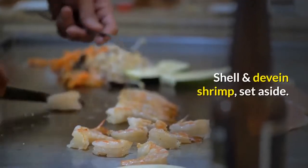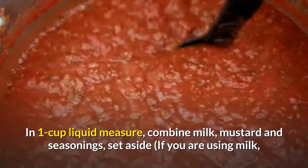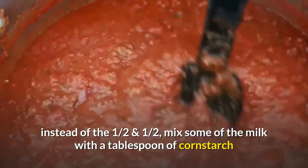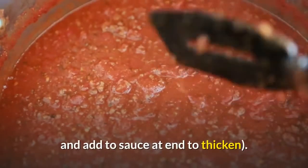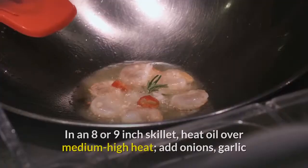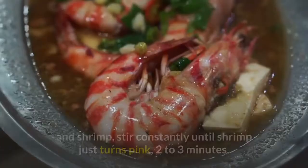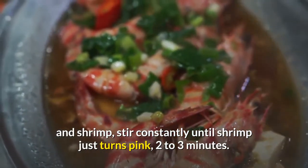Shell and devein shrimp, set aside. In a 1-cup liquid measure, combine milk, mustard, and seasonings, set aside. If you are using milk instead of the half-and-half, mix some of the milk with a tablespoon of cornstarch and add to the sauce at the end to thicken. In an 8 or 9-inch skillet, heat oil over medium-high heat, add onions, garlic, and shrimp, stir constantly until shrimp just turns pink, 2 to 3 minutes.